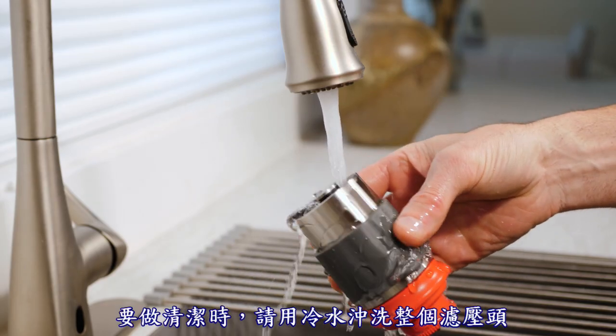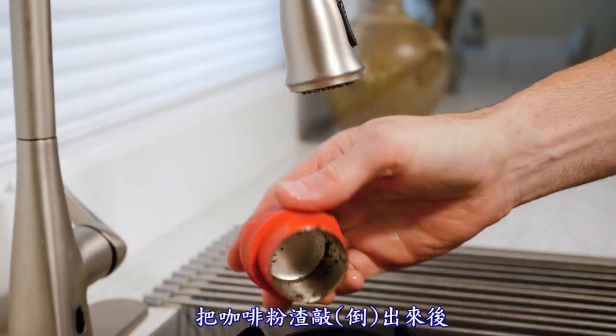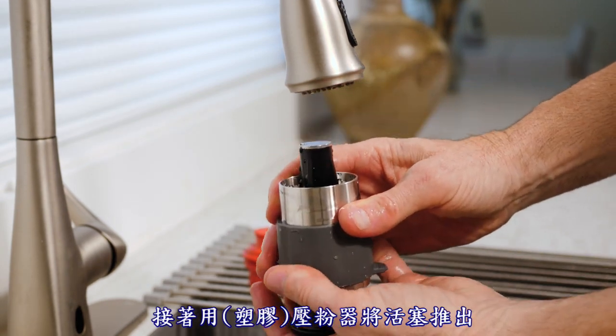To clean up, first run cold water over the brew head. Invert it and twist as you pull apart. Knock out the grounds, rinse the coffee basket as well as the pressurization compartment, and place upside down on a rack.